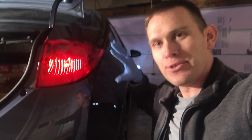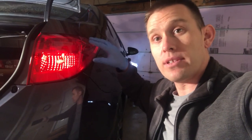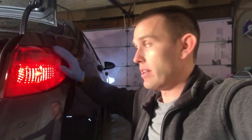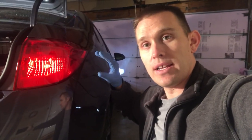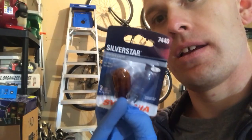Normally I wouldn't recommend changing turn signal bulbs to LEDs, and the reason why is because you'd have to deal with buying a resistor. From what I understand, it's a different voltage or wattage running through the LEDs versus the incandescents, and therefore your system thinks the bulb is out — it'll blink really quickly. That's why I don't recommend doing it. Instead, I usually recommend changing them out to a whitish-blue incandescent bulb.